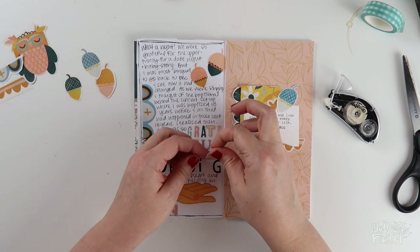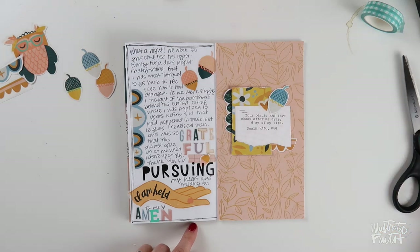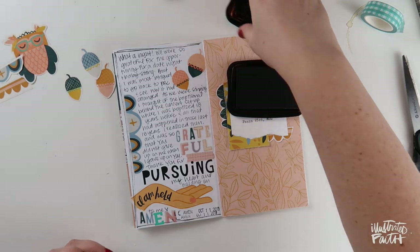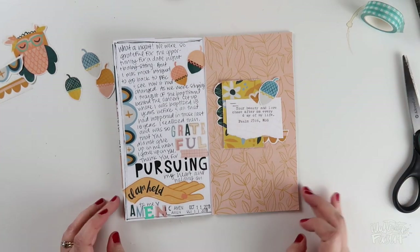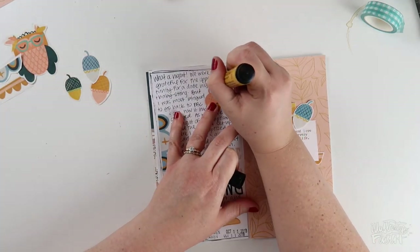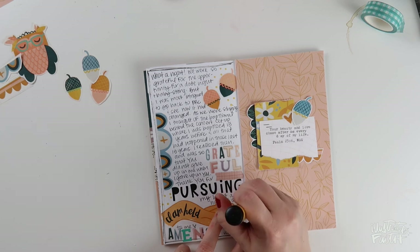I put one of the teeny tiny acorns on that piece of washi tape because I felt like it needed a little something, but decided in the end to remove it. I used my date stamp to fill in some of that blank space at the bottom, and then I'm going in with the Faber-Castell brush pen in dark Naples ochre — which is a pretty good match for the colors in this set — to just put some dots around the page.